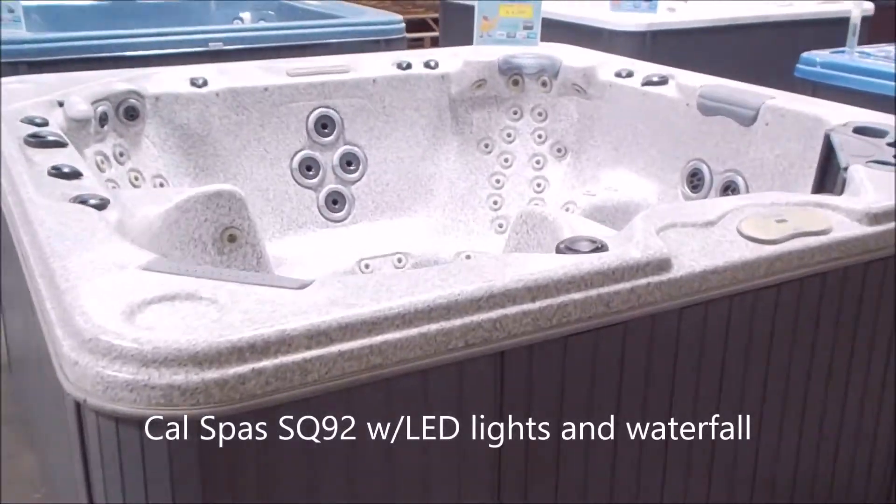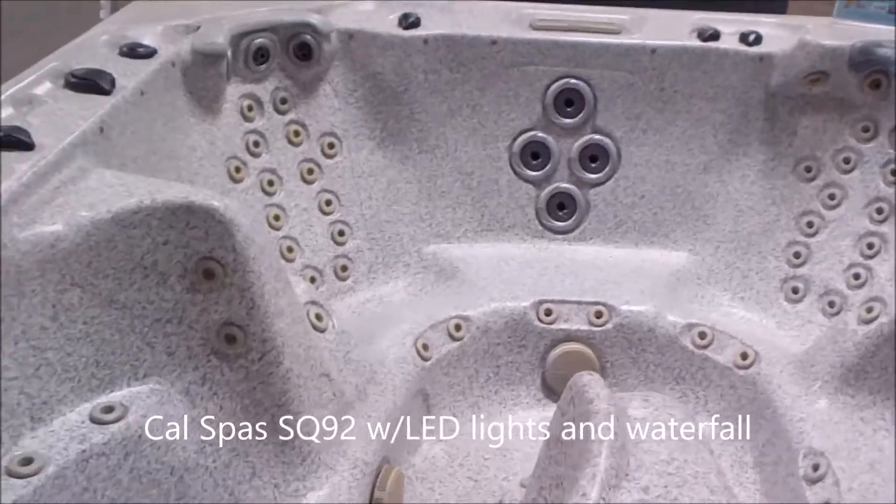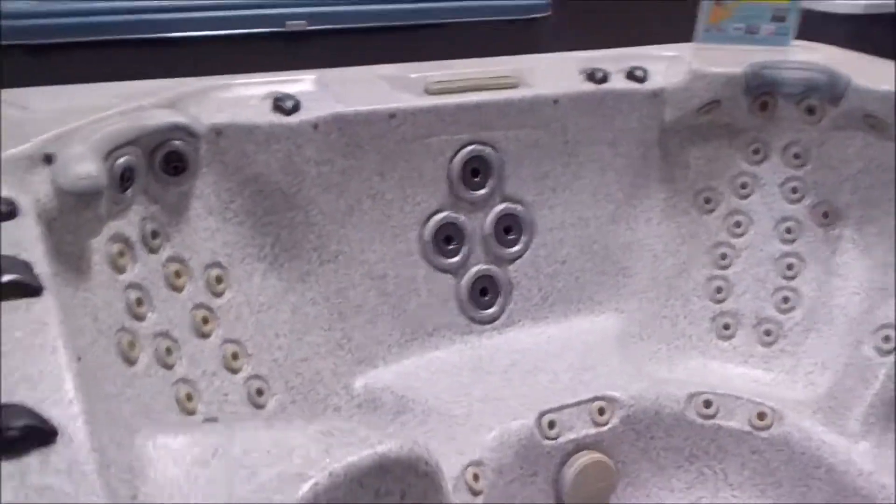We've got an SQ92 from Cal Spas. It's an 8 foot square spa in a granite color.